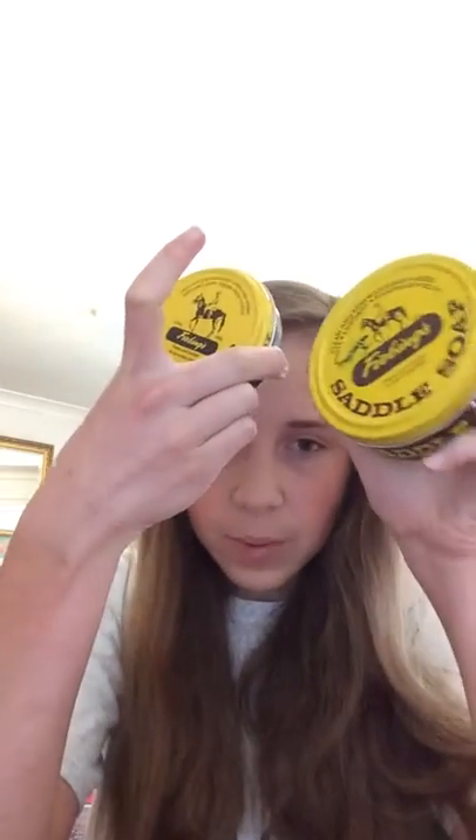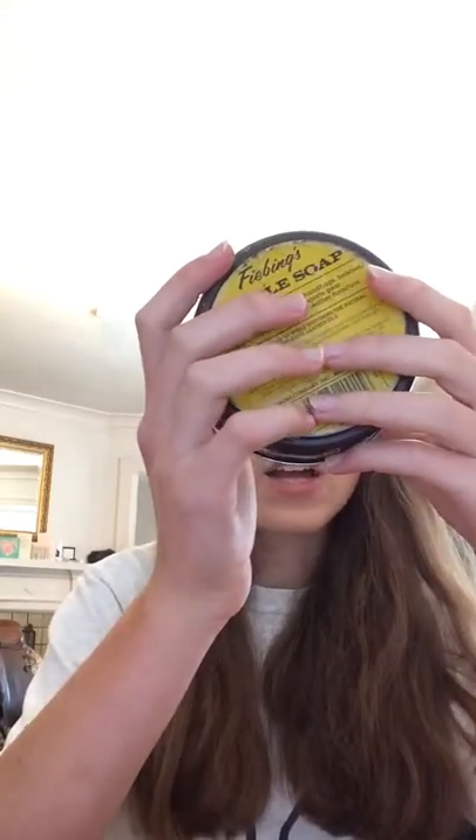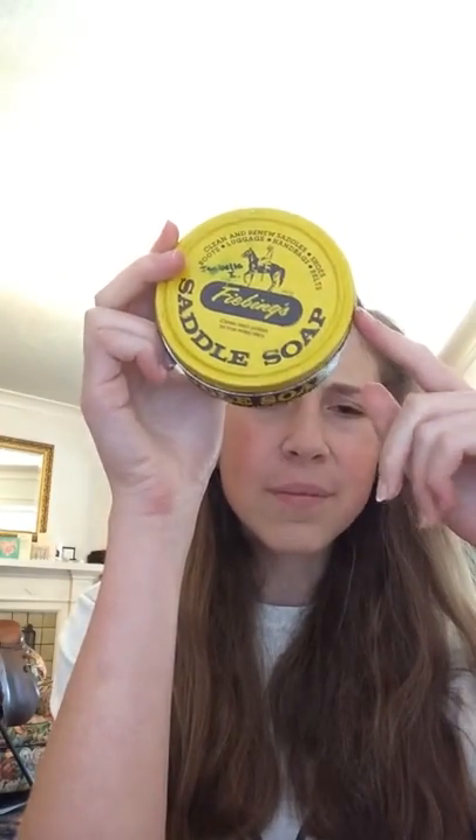My last thing is Fiebing's saddle soap — the same exact thing as the travel one, just a bigger size. I'm almost out of it and I'm probably not going to buy another one. I'll probably just buy a new travel one. This is okay, but I do prefer Passier. And then I obviously have my bucket that I carry everything to. I'm kind of a weird show person — I like to bring a lot of stuff and I have a lot of tack cleaner. I'm kind of crazy when it comes to tack cleaner! I hope you guys liked this and got some great ideas. Bye!